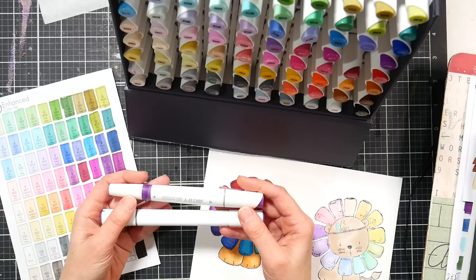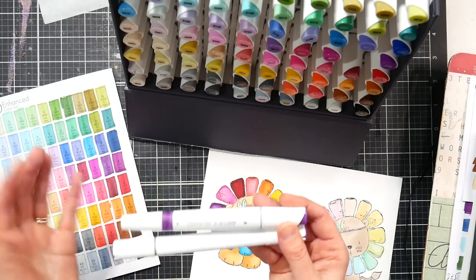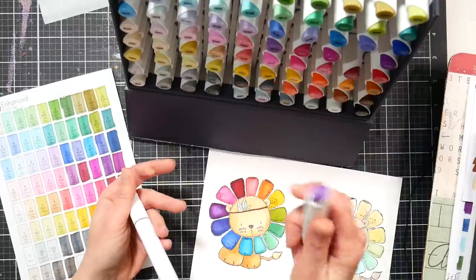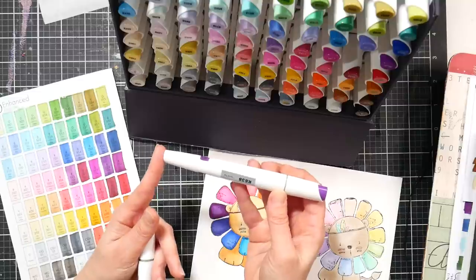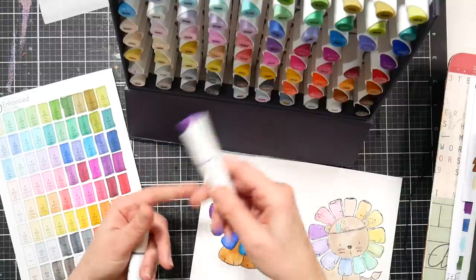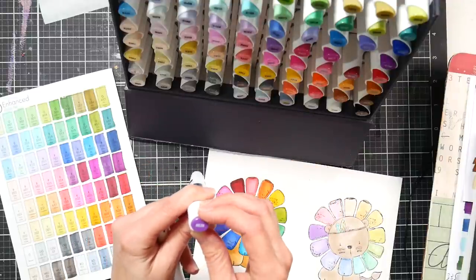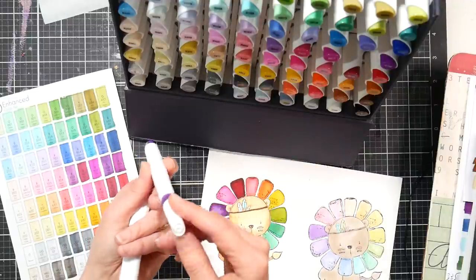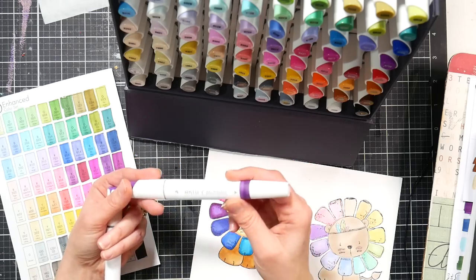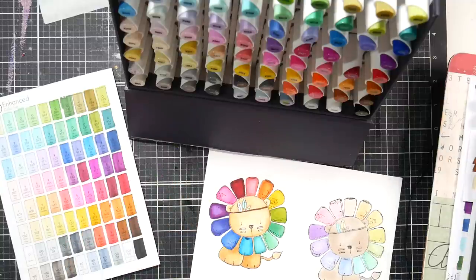It's called the Artify Enhanced, and it's got a different kind of marker shape. It has a fat end where the chisel tip is and a skinny end where the bullet tip is. The number stickers are on the body itself in case you misplace the caps, and it has a plastic color chip cap with the number printed on it on the fat end. It comes with stickers you can color and put on your markers.